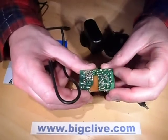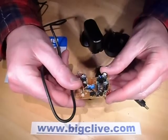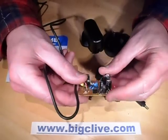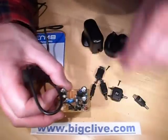There's one surface mount transistor in the back and one big transistor in the front for switching the primary winding. I took the transformer to bits to assess the isolation inside.